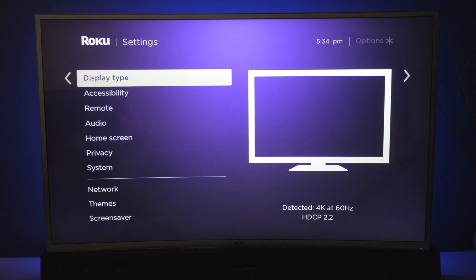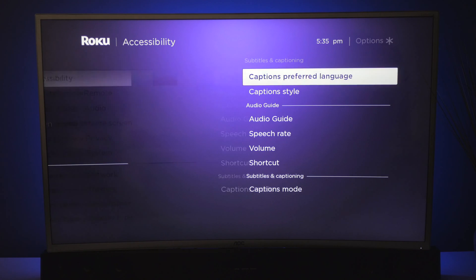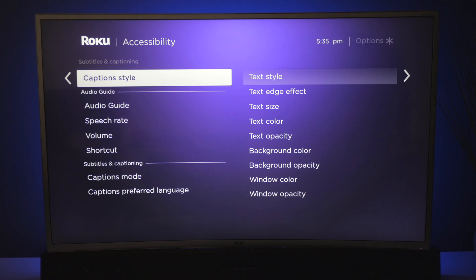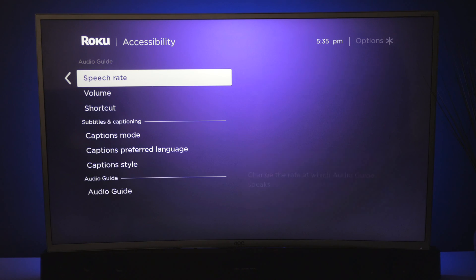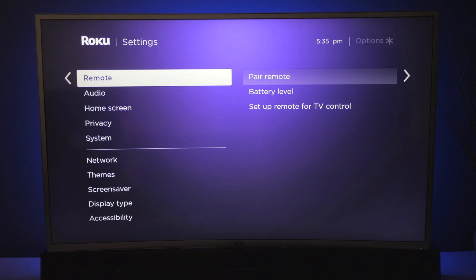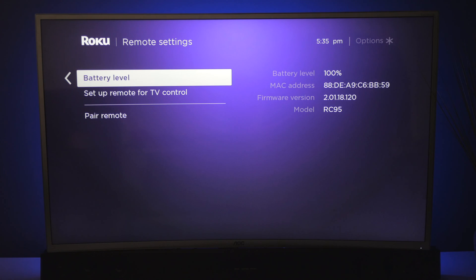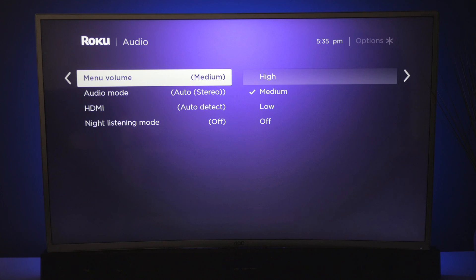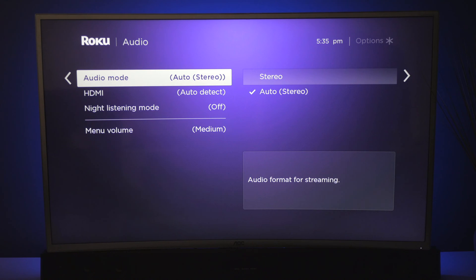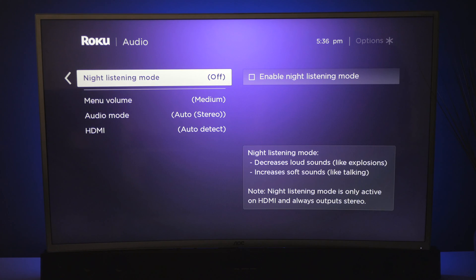The next setting is where you can change your display settings, but I like to leave mine on auto detect. Under accessibility, you can change your languages as well as your caption style. You can have audio guide, having it talk faster or slower, and control the volume and miscellaneous things. Under remote is where you can pair a new remote control as well as check your battery levels. Under audio, you can set up your different volumes — stereo or automatic. You can also change and detect your HDMI outputs, whether it's Dolby Digital, DTS, things like that. And night listening puts in a compression so it doesn't have so many dynamic moments.